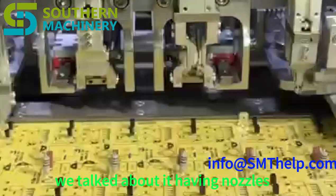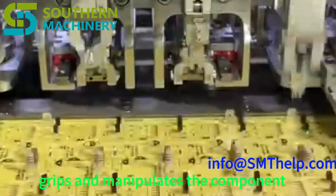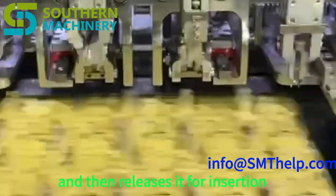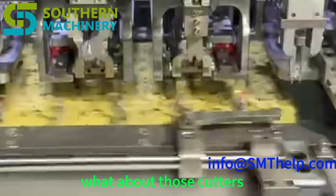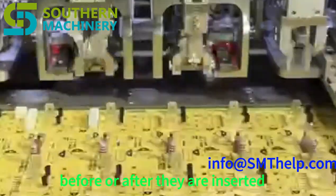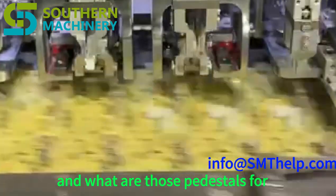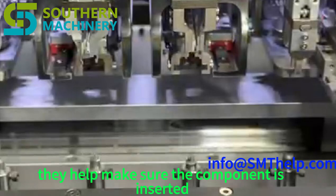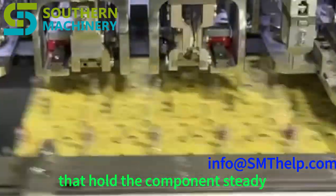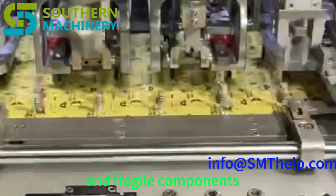The insertion head's nozzle is like its hand — a super precise component that grips and manipulates components with amazing accuracy, picking up from the feeder, positioning over the hole on the PCB, and releasing for insertion. Cutters trim leads to a specific length before or after insertion, ensuring all components have the right lead length for proper connection. Pedestals provide support and stability during insertion, making sure the component is inserted at the right angle and depth, preventing damage to the component or the PCB — like tiny workbenches holding the component steady.